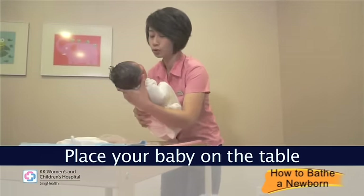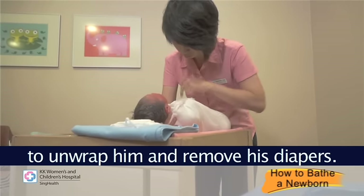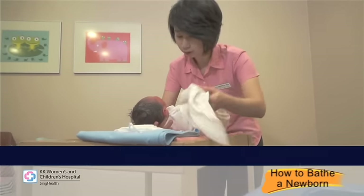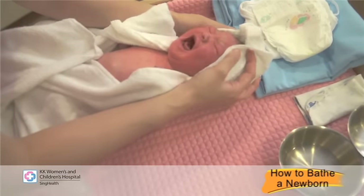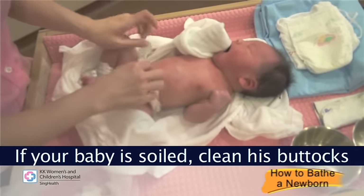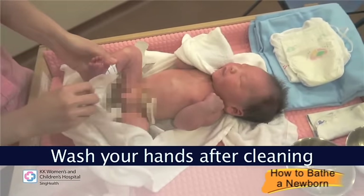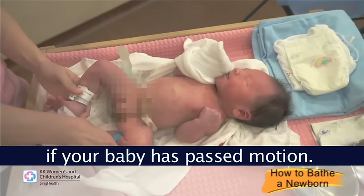Place your baby on the table to unwrap him and remove his diapers. If your baby is soiled, clean his buttocks area with wet wipes. Wash your hands after cleaning if your baby has passed motion.